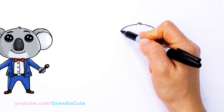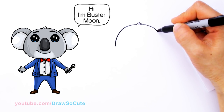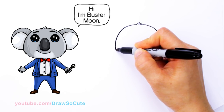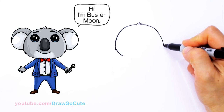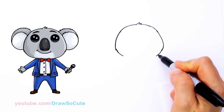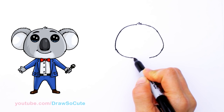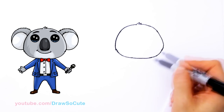So I'm just starting to draw the usual Draw So Cute shape that I give all my animals. It's kind of narrower at the top and a little wider towards the cheeks. So I'm going to keep coming down with this curve, nice and round. And as soon as I come to about here I'm going to start to round it off. That's the shape we're trying to aim for — a little bit narrow at the top and wider towards the cheeks.